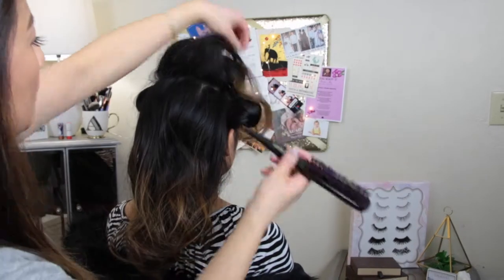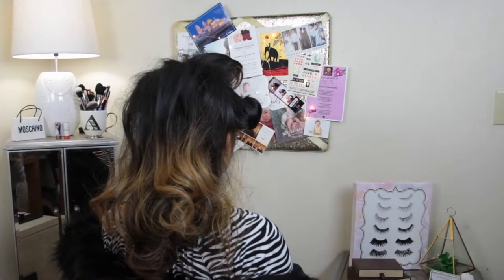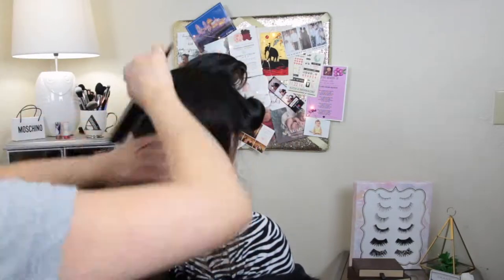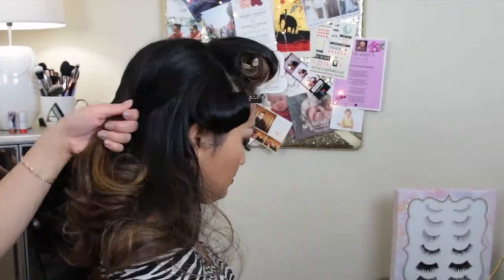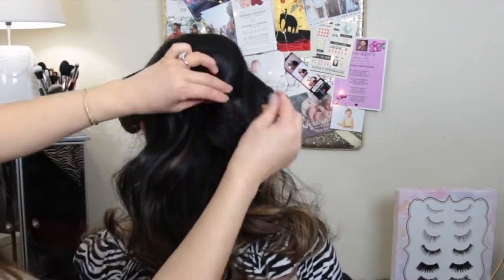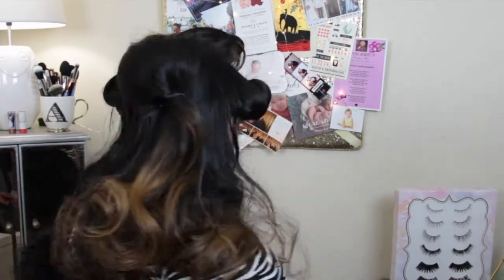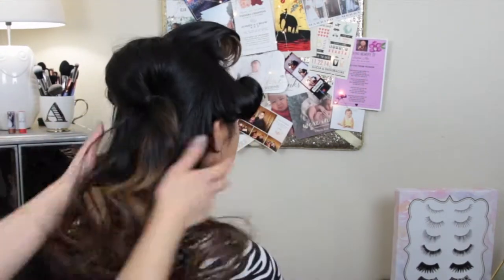Starting at the crown of her head, I'm going to take a teasing comb. I'm just going to tease or back-comb just the two sections as you see, because I want to create a little bit of a bouffant kind of bump at the crown. Taking that brush again and combing it down so it's nice and clean looking. But I am going to take my fingers and kind of pull the top off, making it fluffy — because I don't want it to be completely rounded and really sleek. Just going to fluff it up, making sure that it has enough height from the side view.